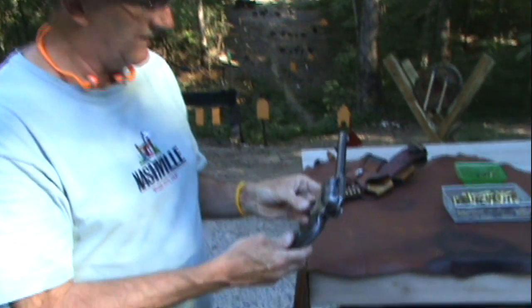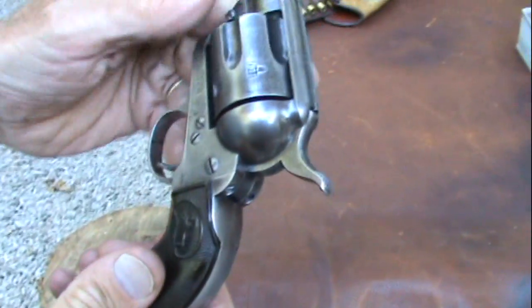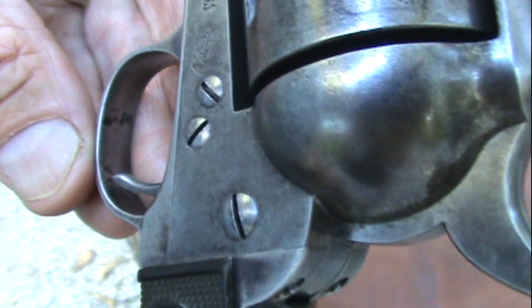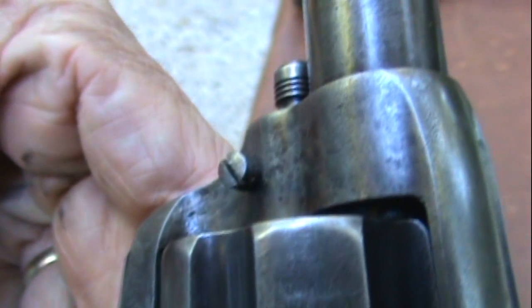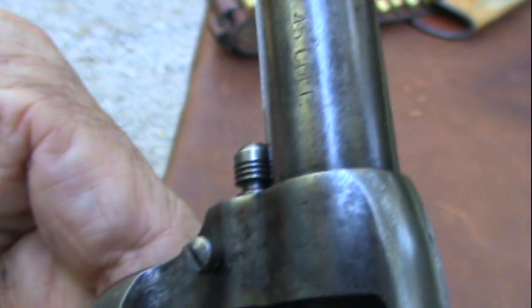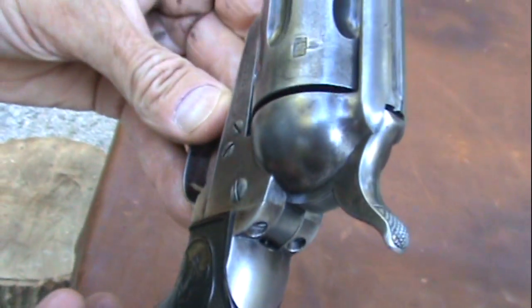When you think of the old guns, first generation, this is classic. I've had this about 10 years and it's one of the first old ones I owned. The patina and finish on it is just gorgeous. Obviously when it was new it was a blued gun. I have the letter on it so I know — it has just little remnants of the bluing left, but as they wear they really develop character. This one has worn evenly.